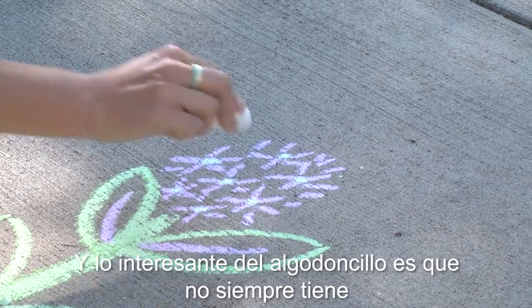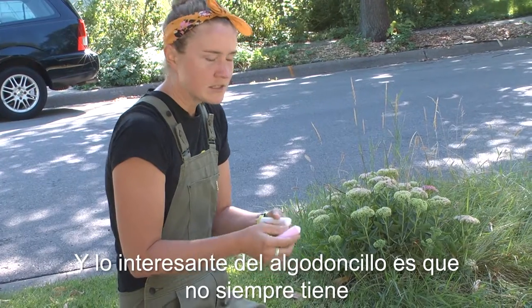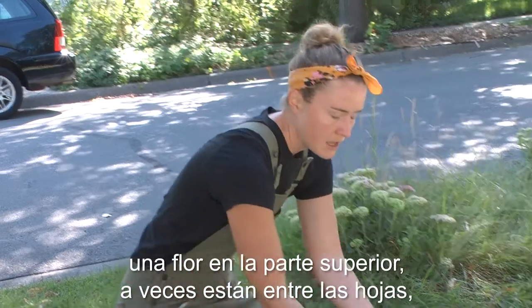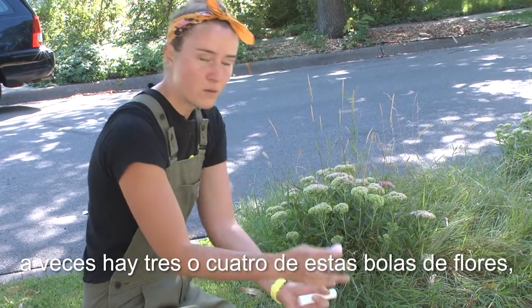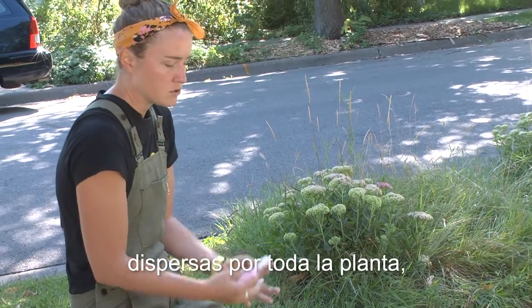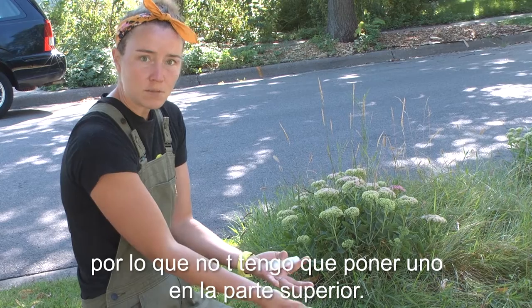What's interesting about milkweed is that it doesn't always have a flower right at the top. Sometimes they're kind of in between leaves, and sometimes there are three or four of these balls of flowers dispersed throughout the plant, so you don't have to put one at the top.